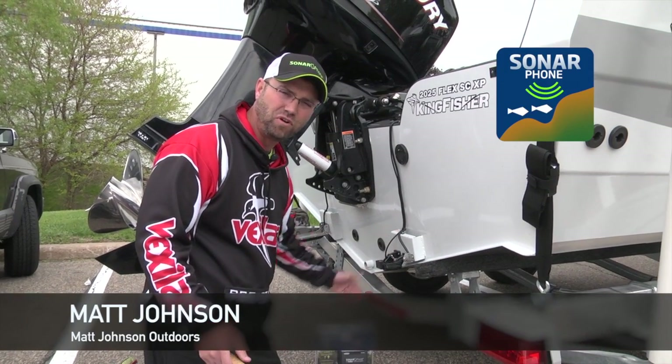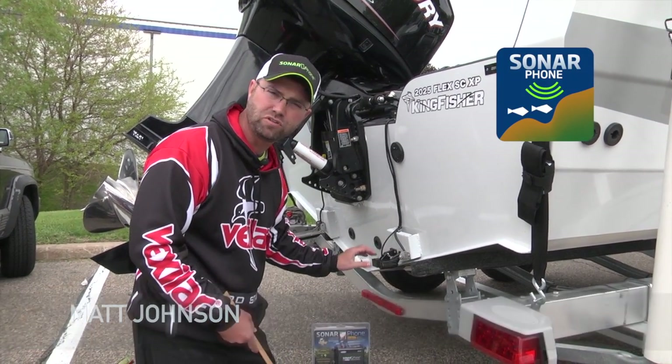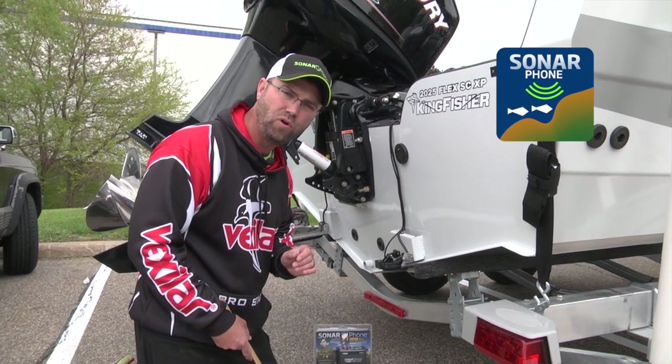Matt Johnson with 60 Seconds with Sonarphone. We've been bombarded with questions on rigging the high-speed transducer on the back of your boat, so let me give you a couple quick pointers here.